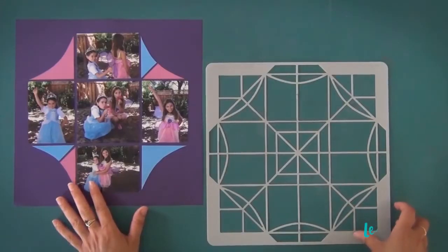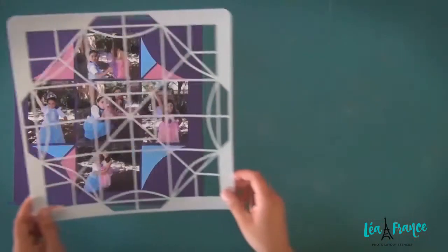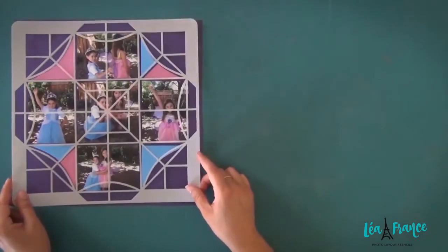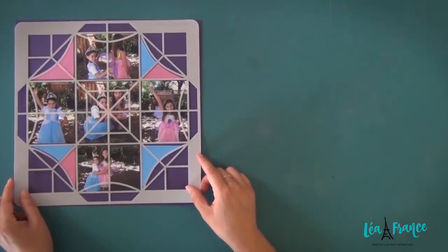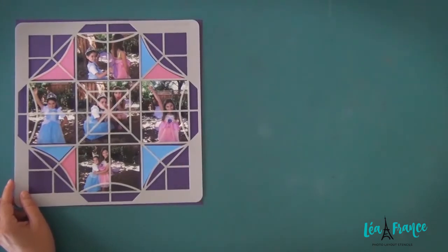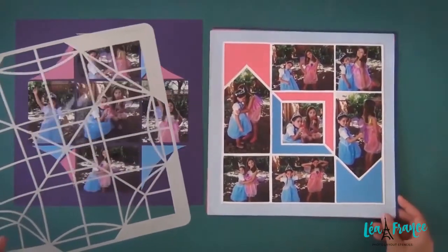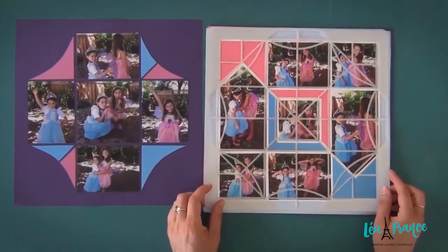Bonjour! Today I'm going to show you how easy it is to use a photo layout stencil. But before I go ahead, I'd like to show you very quickly how versatile one stencil can be. This is the stained glass stencil, and with the same stencil you can create endless photo layouts by just changing the design and the papers used for your project.